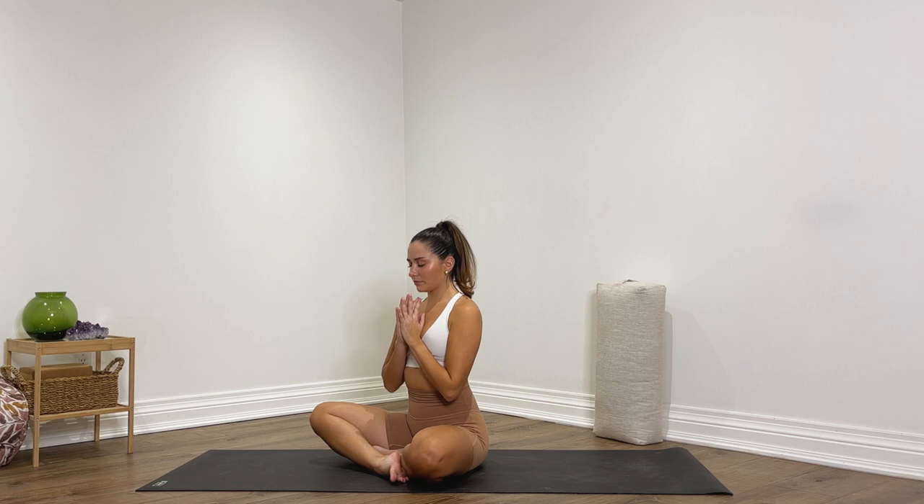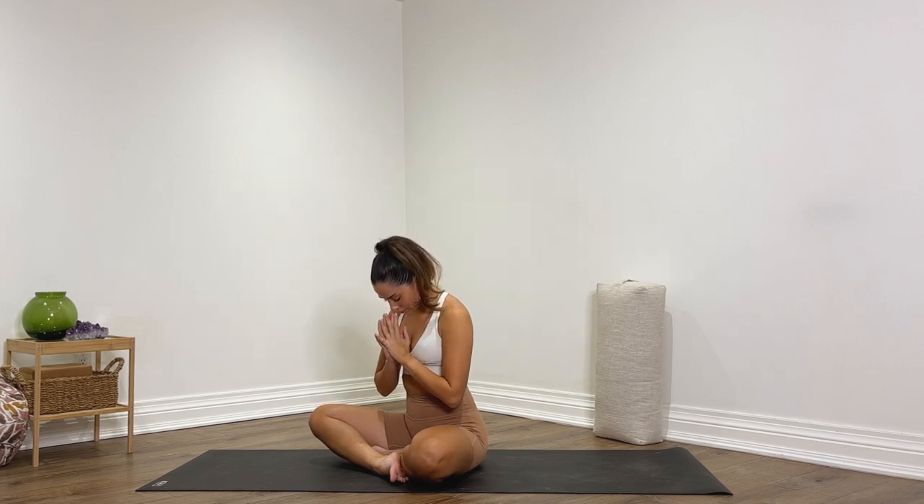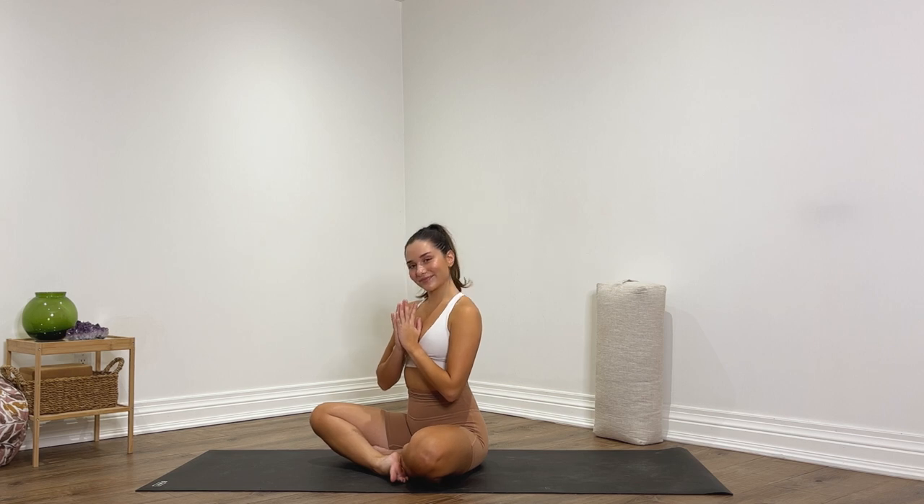Bring your hands into prayer at heart center and let's begin by taking three deep cleansing breaths together. Breathe in through your nose, breathe out through your mouth. Breathe in through your nose, breathe out through your mouth. One more — breathe in, inhale, exhale, release. Let your head rest down, slowly open up your eyes and look forwards.